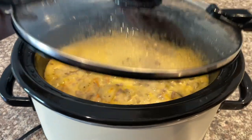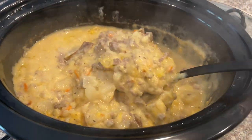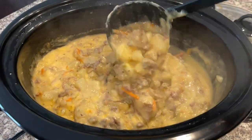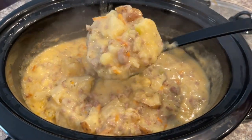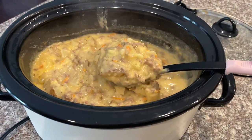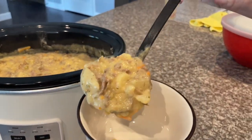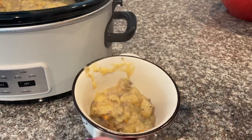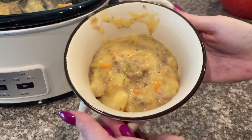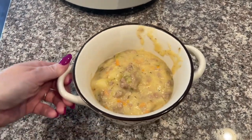It's all done and I have it on warm now — check it out, it looks so delicious! If you could picture what cheeseburger soup looks like, this is definitely it. I'm getting myself a bowl and I cannot wait for the family to try it. Look at that — absolutely yummy! And yes, I did my nails in the meantime while I was waiting for this to finish cooking.